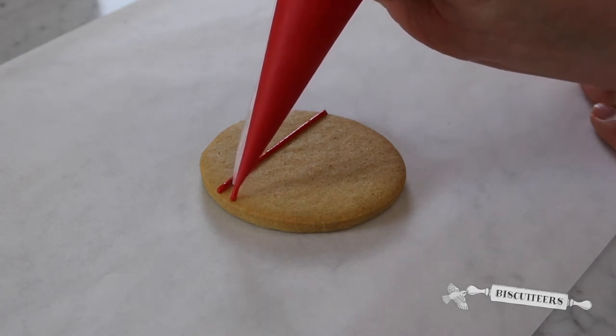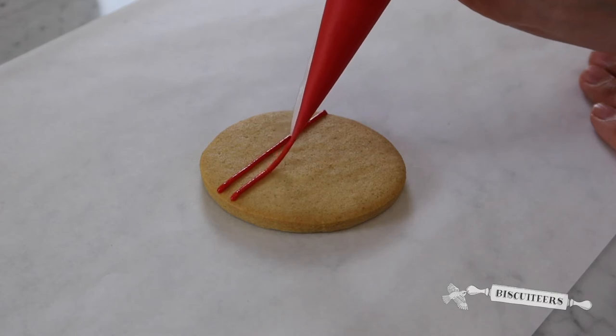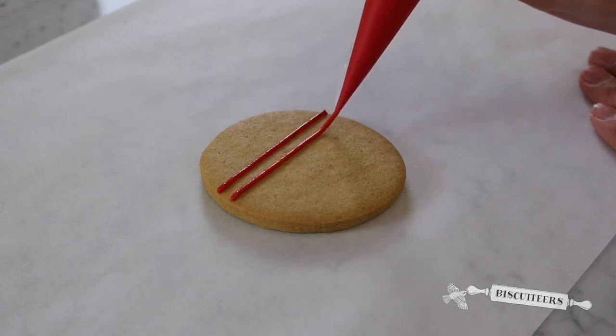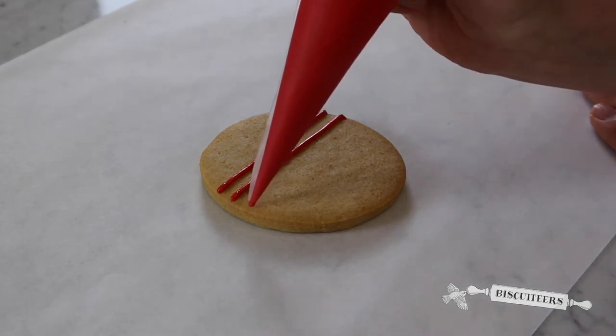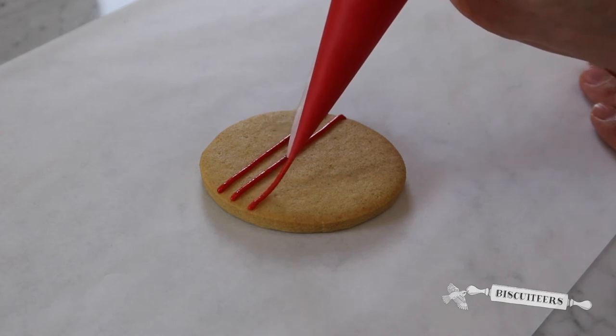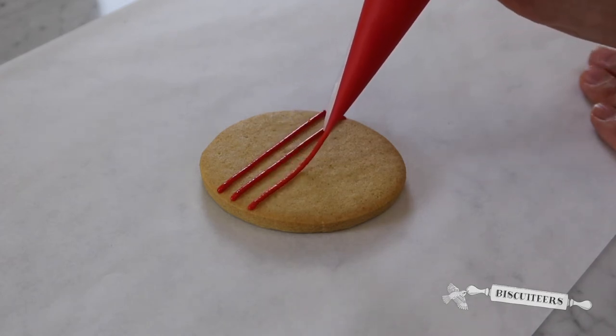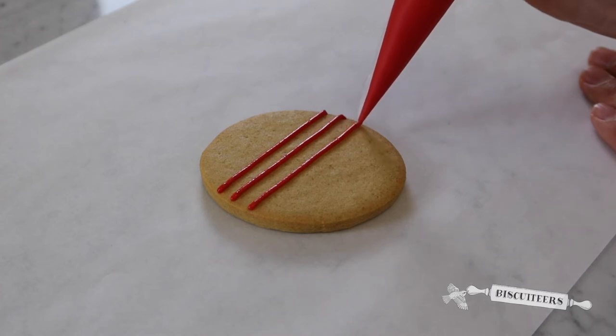Create contact, gently squeeze, glide your hand across letting the icing fall, and touch down to stop. I'll do one more line — touch down to make contact, apply gentle pressure. Before you come to the end, stop squeezing and touch down.